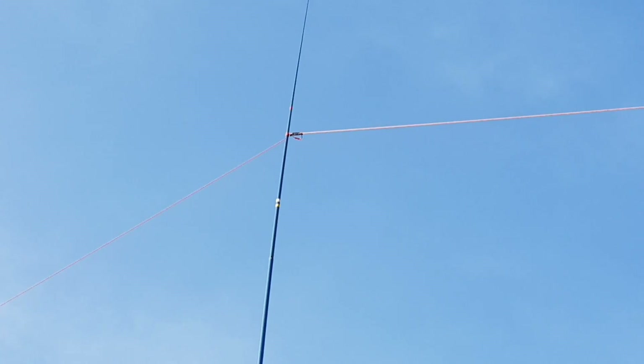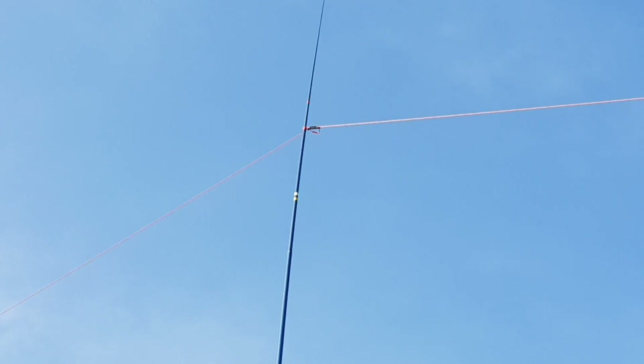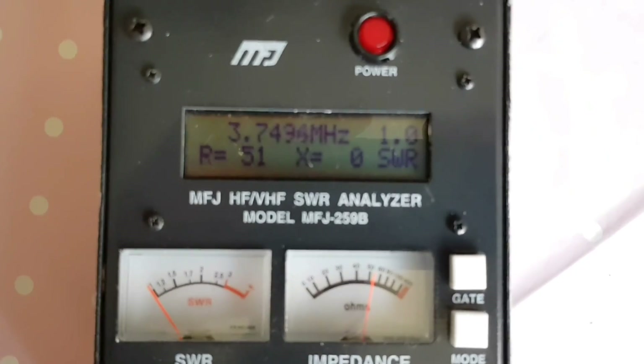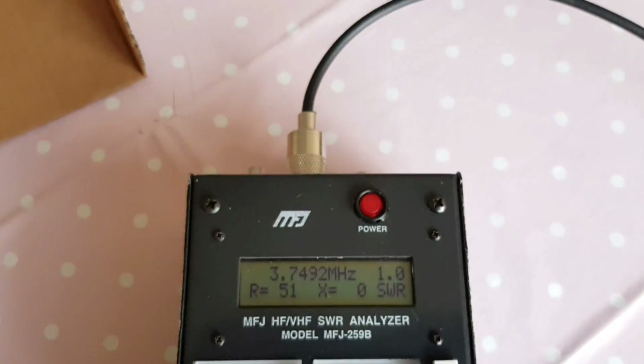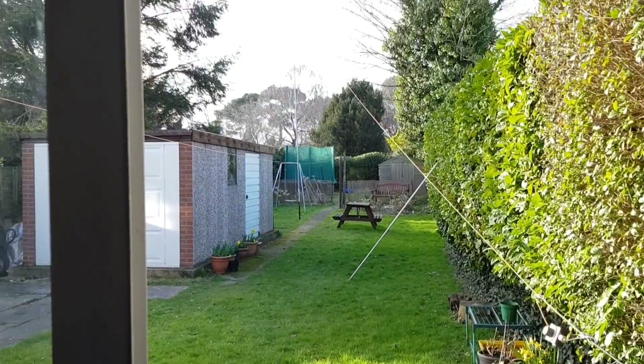We've got a link at the top there on the V, which allows me to split the two halves to make it into a 40 meter sloper. Really nice readings — without a doubt it's a nice resonant antenna, very impressed. We'll get it on the air now.